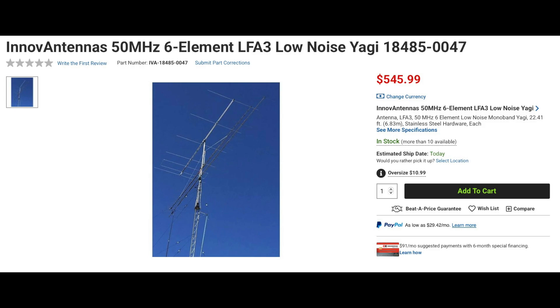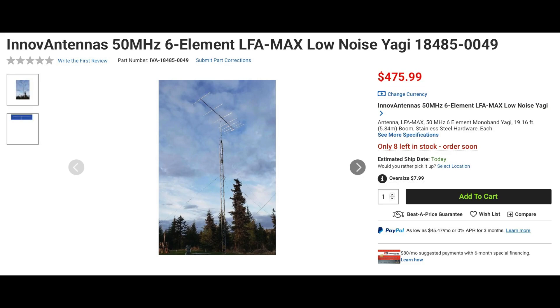We're right in the middle of 6-meter season and Inova antennas has three new 6-meter Yagis to get you on the band. The LFA-3 is a six-element loop-fed array with a 22.4-foot boom. It has a peak gain of 12 dBi and a peak front-to-back of 30.2 dB. It's rated at over 5kW, has a wind survival rating of 126 miles per hour, and weighs only 14.6 pounds. Also from Inova is the LFA-Max six-element six-meter beam. The Max's boom is approximately three feet shorter than the LFA-3 and has 0.7 dB less of forward gain. It has a peak front-to-back of 32.2 dB, is rated at over 5kW, has a wind survival rating of 139 miles per hour, and weighs only 13.66 pounds.